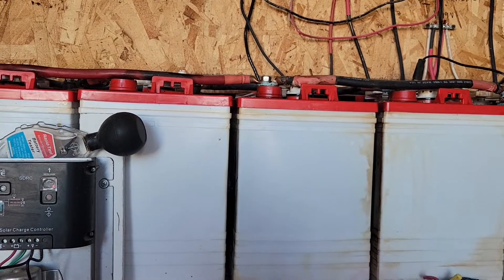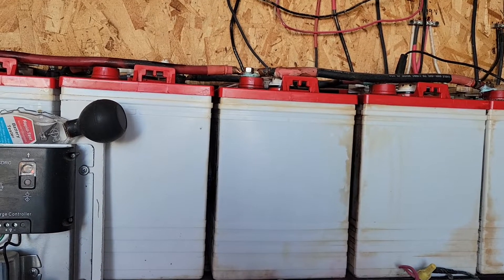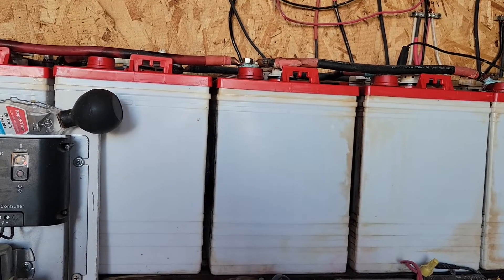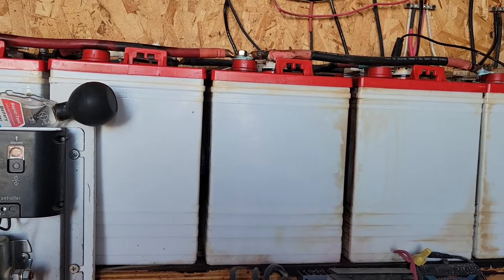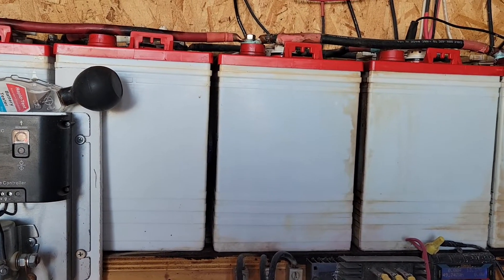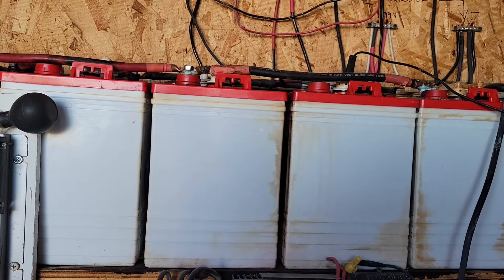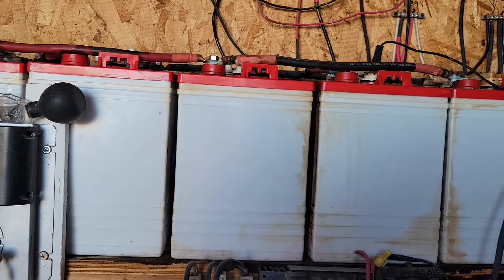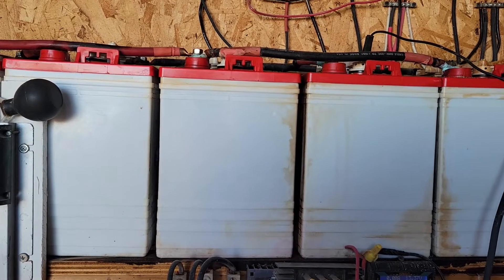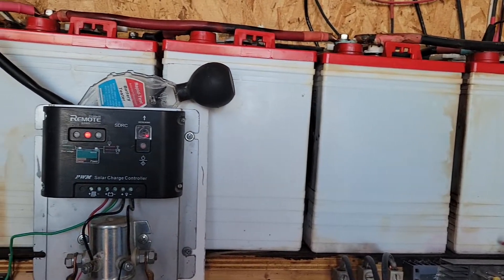I bought these batteries a year and a half before I moved out here — I started experimenting with them. I had them set up in my backyard when I lived in Orange County, with three solar panels, 300 watts, charging them during the day.